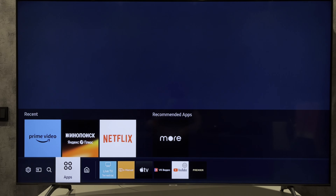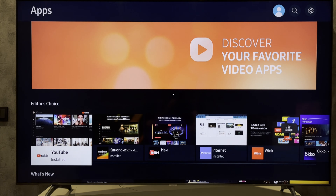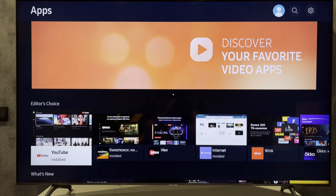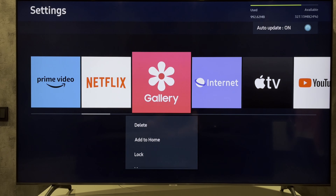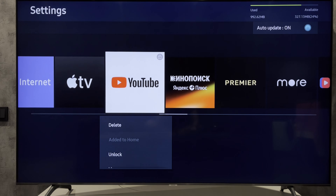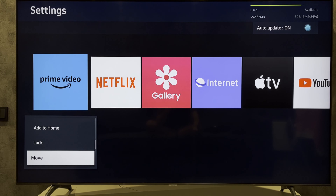Open apps, then settings, and select HBO Max. I'll show you a Prime Video example.